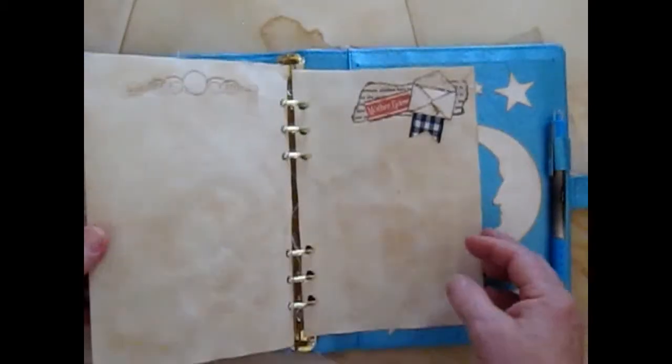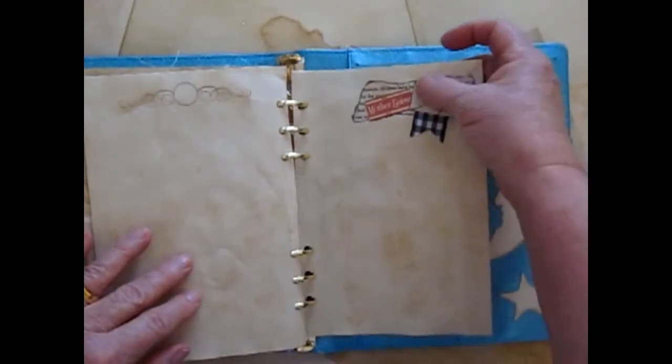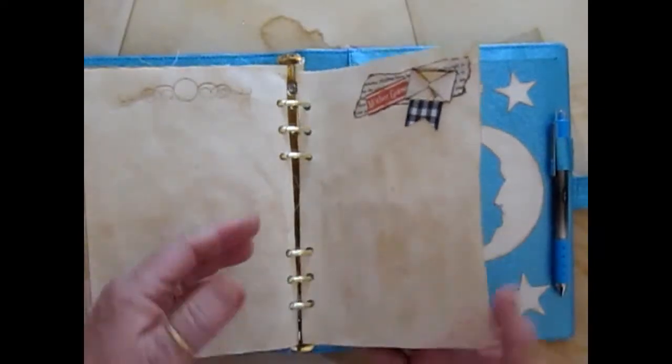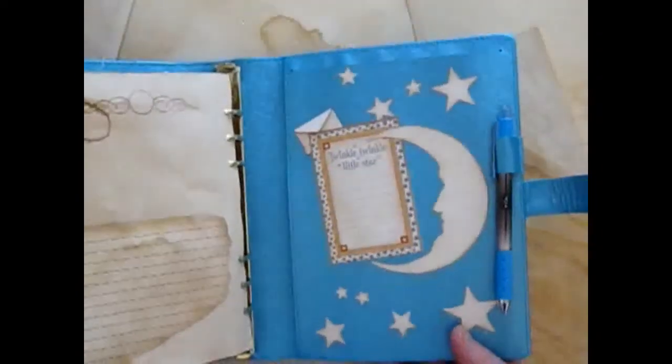And then a little collage I made up here with a little tiny envelope, and that has a card in it that you can journal on. And some more lined paper added to the page.